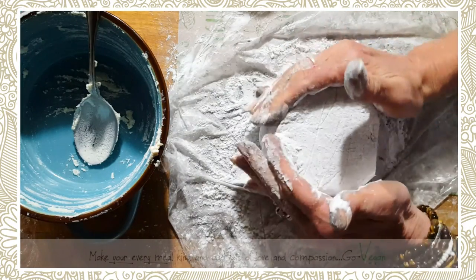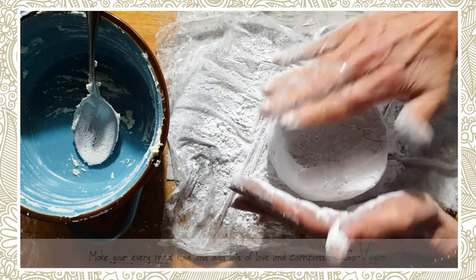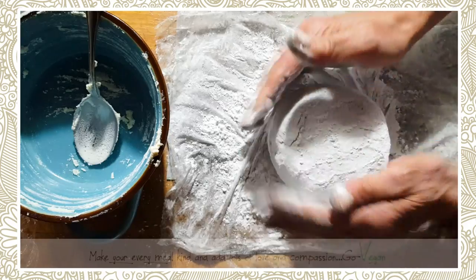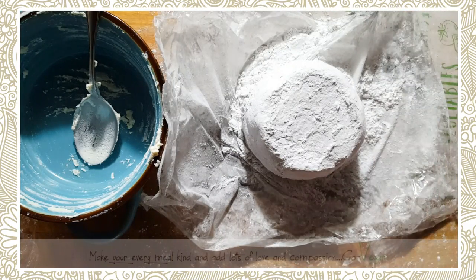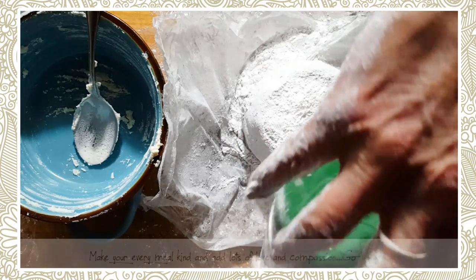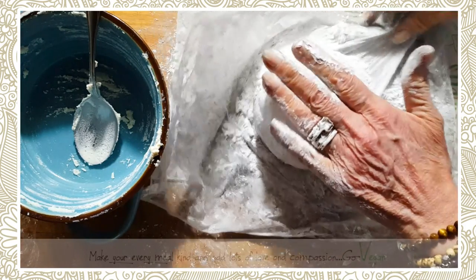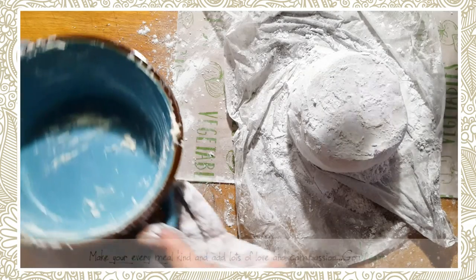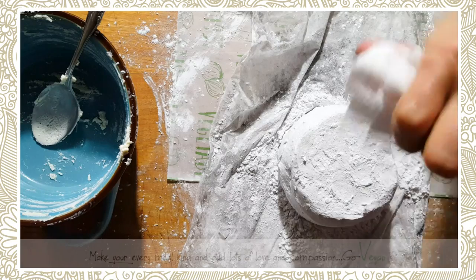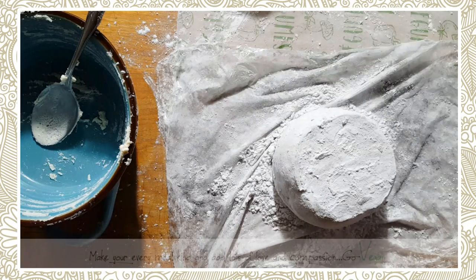We're just going to slowly flip it over. And I promise you, this cheese is simply fantastic. Your hands are going to get a little dirty, but that's okay — that's why we have soap and water. I'm just going to close this up. Old peanut butter jar — recycle, guys. A lot of people ask why don't you wear gloves, but my hands are always in water. I'm just going to push this over to the side and clear up my counter because it is looking a little messy right now.